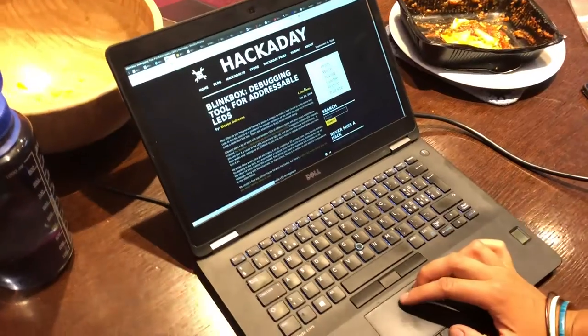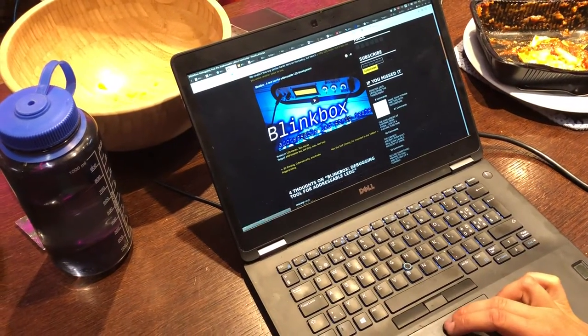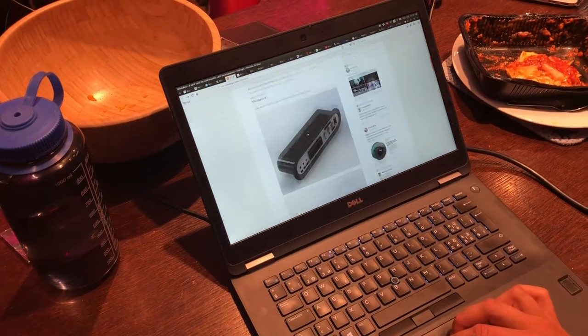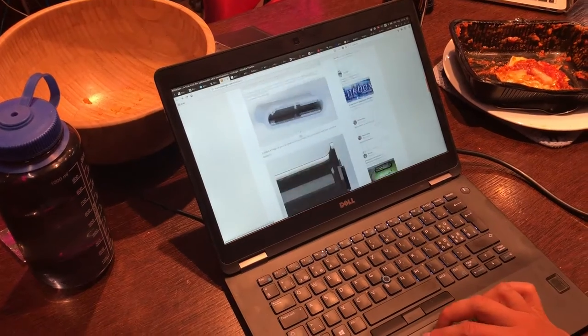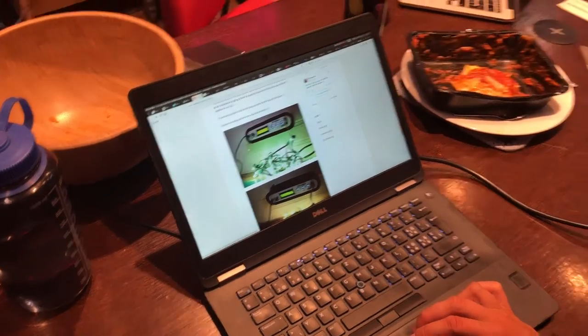He built a box to test LEDs. It's called the blink box. Basically it's just something — he put it in a 3D printed case and everything — but you connect your LEDs to it and you can debug them easily.